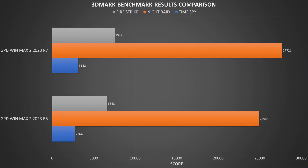Across the 3DMark benchmarks we see around an 11% performance difference comparing the Ryzen 7 and Ryzen 5 models. The Ryzen 5 falls in the range of the older generation 6800U performance.